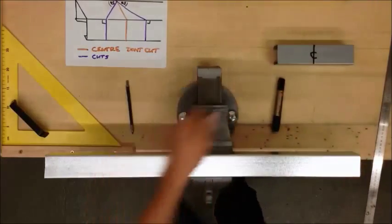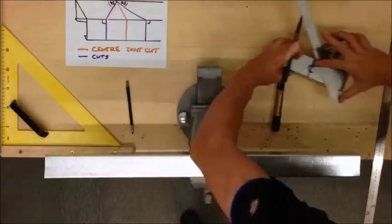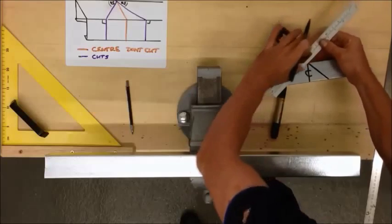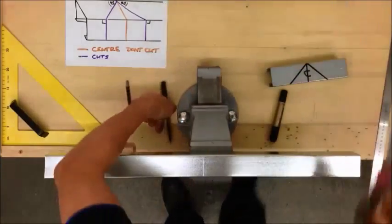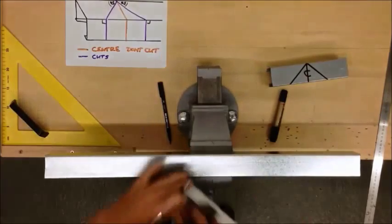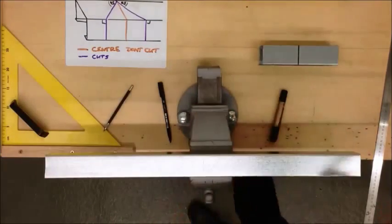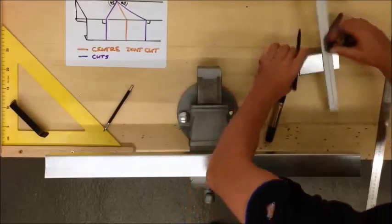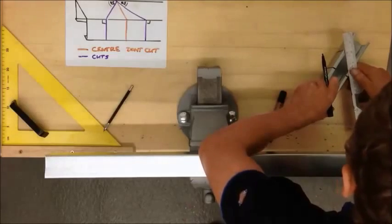Next we are going to put two 45 degree marks on the bottom of the trunking. And from that we will take two 90 degree lines down from those marks. Then we will match up that for two.